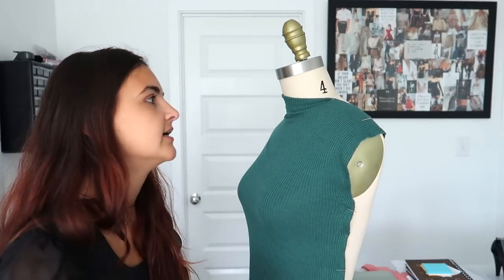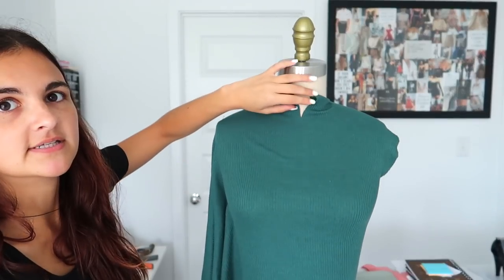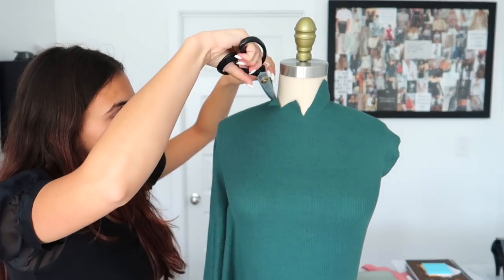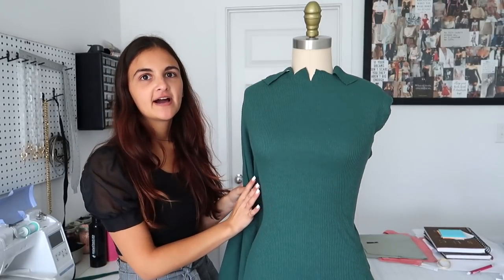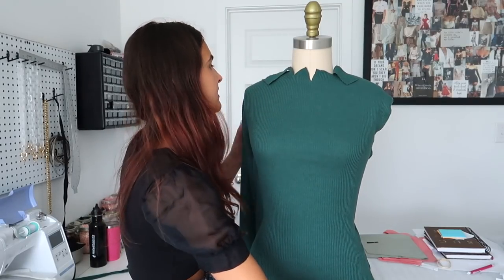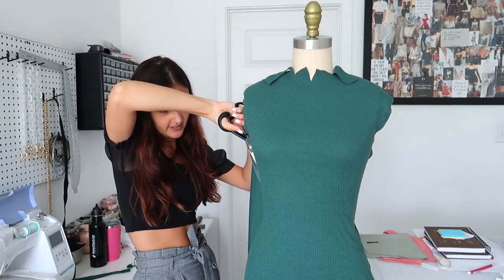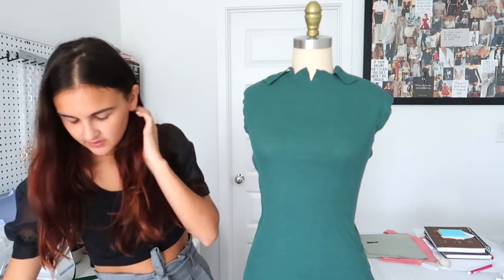I really love draping with knits because you can literally just stretch out the fabric and make it fit and move it around really easily without having to worry about darts, which is kind of the best. So now I'm going to go ahead and clip into this. Now you can see that it lays a lot better because there's not as much tension — you can clip into it a little bit more to release all of that tension. So now I have the top kind of just draped on here. I'm going to go ahead and actually cut into the excess so it's not pulling and I can work on it a little bit better.